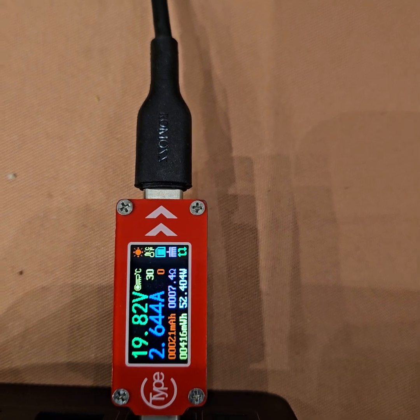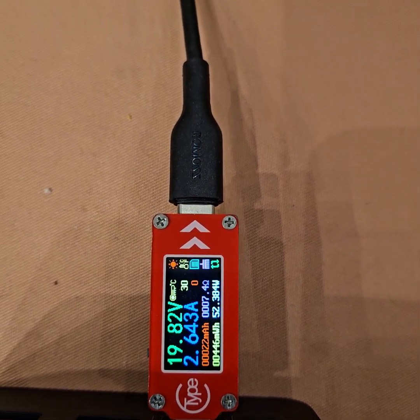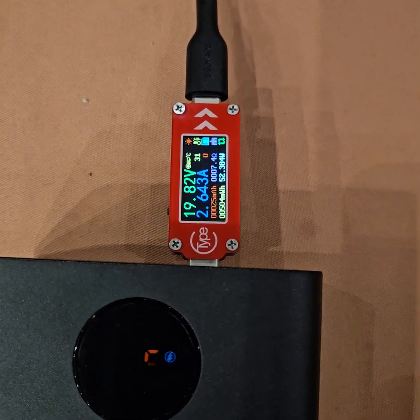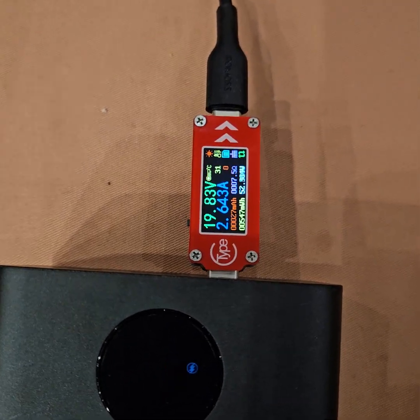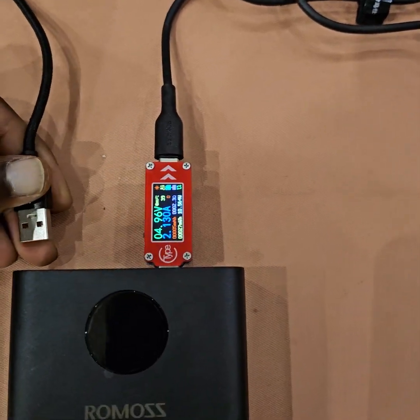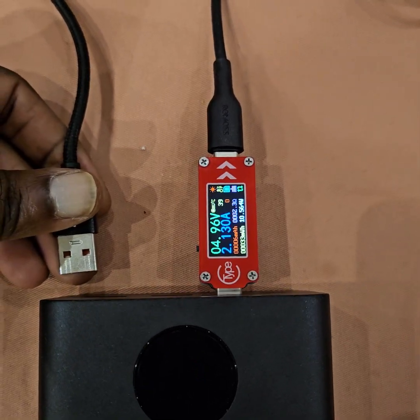It's discharging currently at around 52 watts, so the battery level should drop fairly quickly. Let's see if it can also be used to charge multiple devices at once.